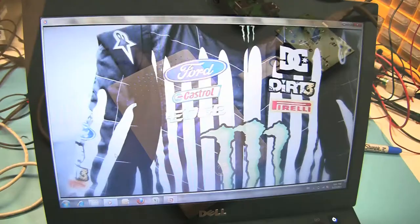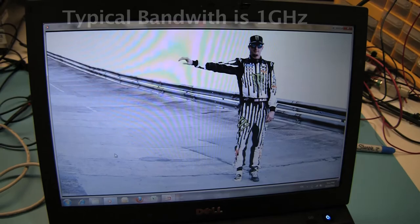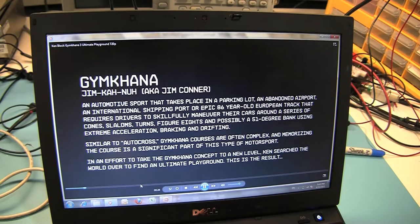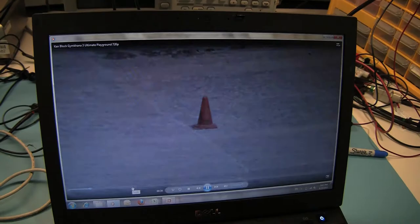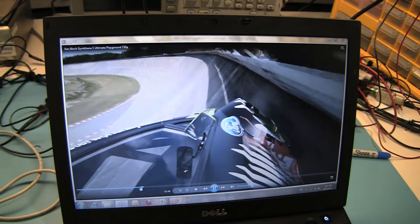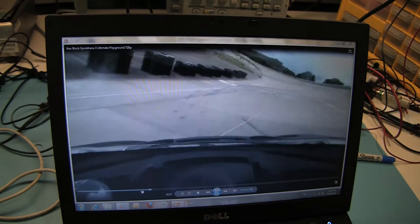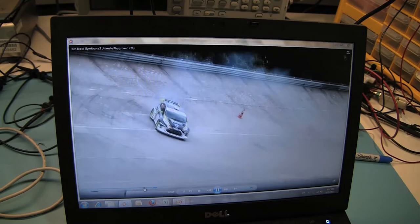This is a high definition video and the bandwidth required by the signals is pretty close to 1 GHz. If you don't see any stopping in the movie — which you will not — we can guarantee that the switch is offering a bandwidth of 1 GHz or close to 1 GHz at all times. And that is why even for demanding graphics, like this one where a car is moving at a fast speed, if the bandwidth is high enough you won't see any stopping of video or blocks on the screen. And that is exactly what is happening here, which shows the high performance of USB 2.0 switching.